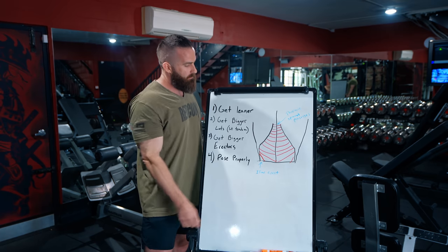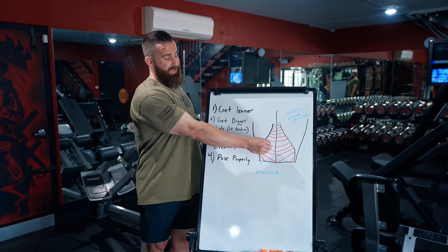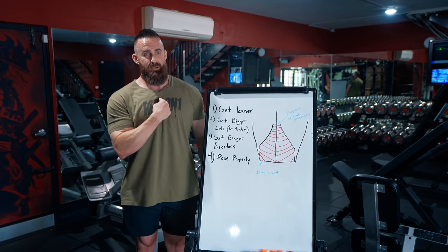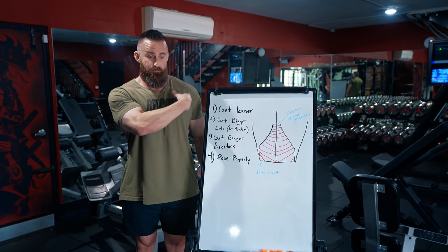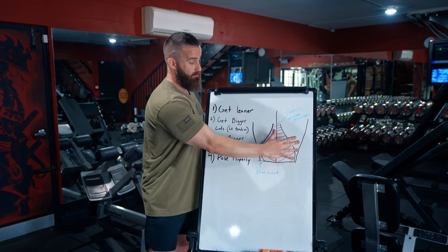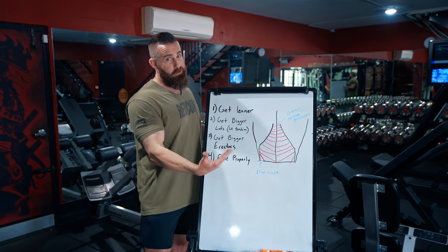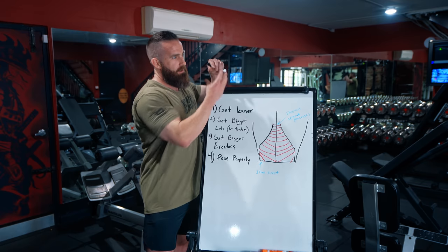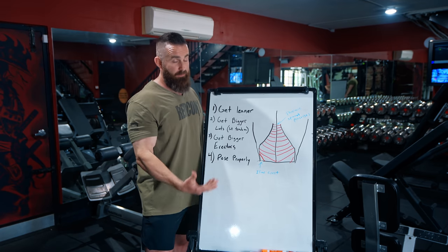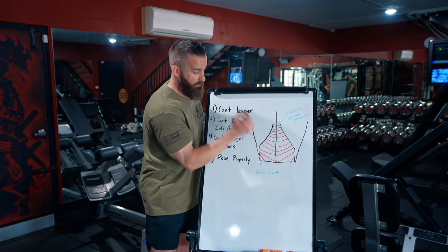Your lat attaches up in the humerus at one very small point, but it has a ridiculously broad origin — probably the broadest origin of any muscle in the body. What's also unique is that unlike pecs, you actually have a tendon this long that you can see. The longer the muscle belly and the shorter the tendon, the bigger the capacity of that muscle to look impressive. So for having bigger lats, a shorter lat tendon is actually a good thing.